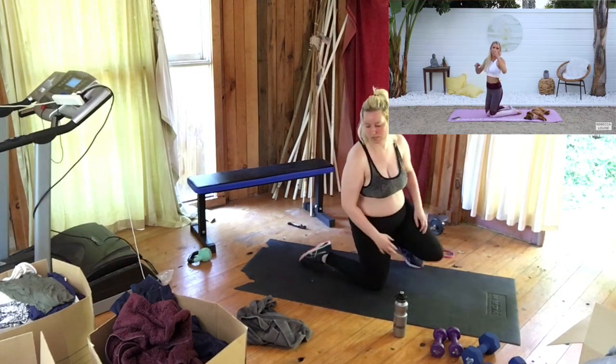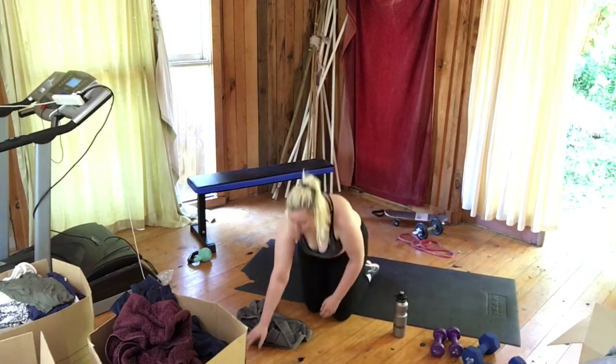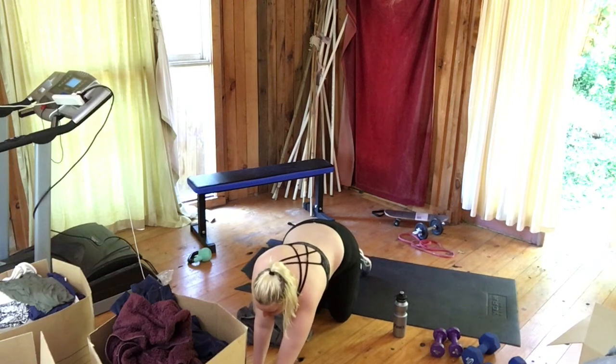Wow, that went so fast! If you want to get the full workout, make sure you head on over to the burn program — all the details in the description below.